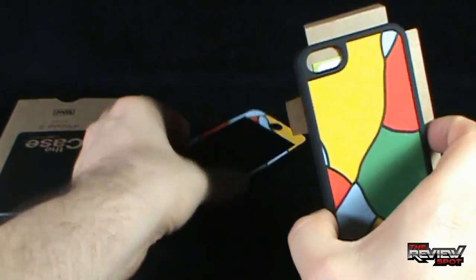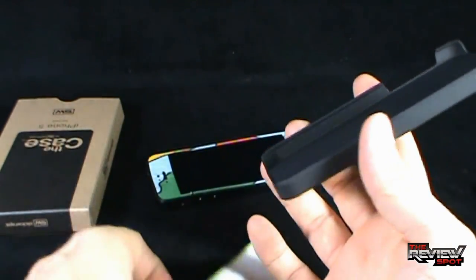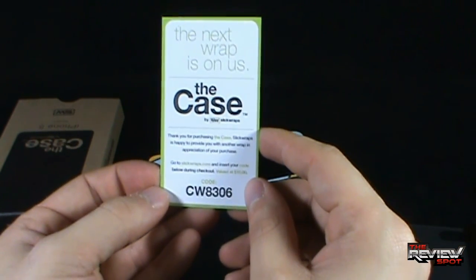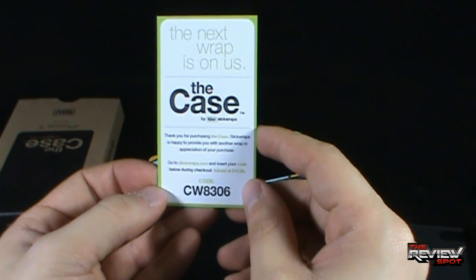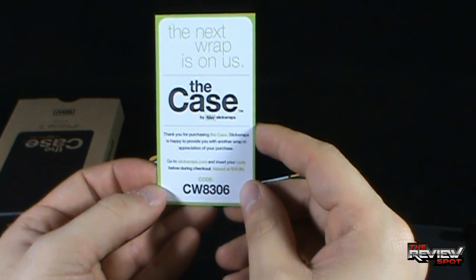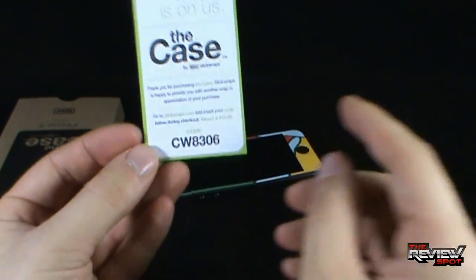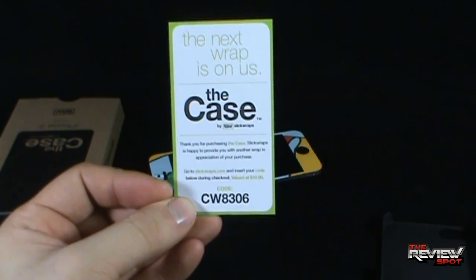And then lastly, you get yourself the actual case — the durable case that goes onto the back of your phone. There is a little read-up inside that says, 'The next wrap is on us. Thank you for purchasing the case. SlickWraps is happy to provide you with another wrap in appreciation of your purchase. Go to SlickWraps.com and insert your code below during checkout.' Valued at $10, and there's the code down below — you're welcome.